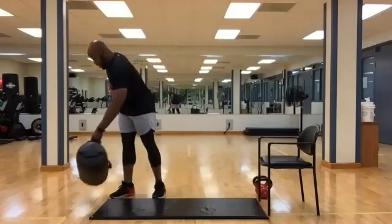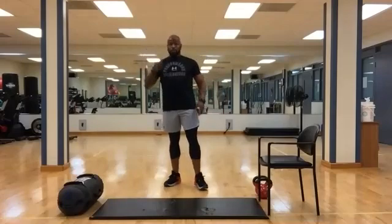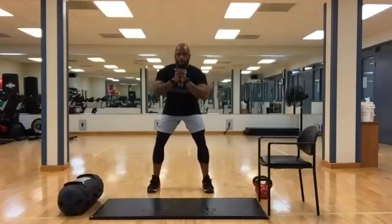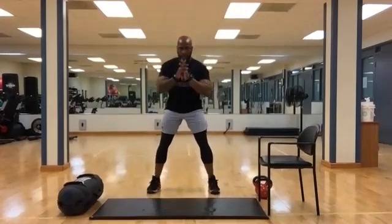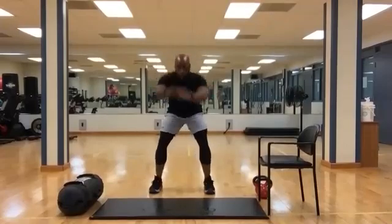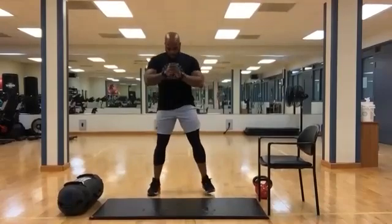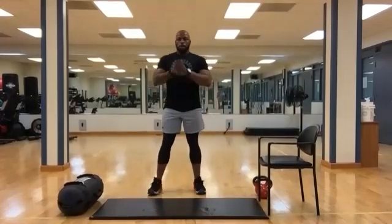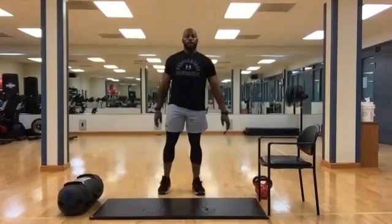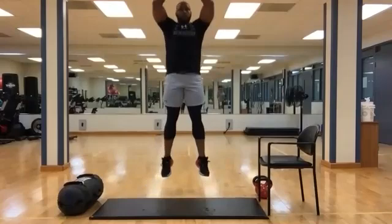Take a second. We're going to give them a 15-second rest, then we're going to do some jump squats. Three, two, one. Go down, full extension. Ten to go. Five, four, three, two, one. Time.